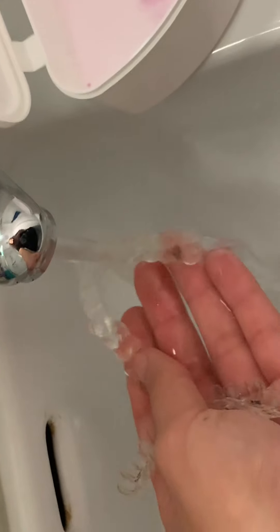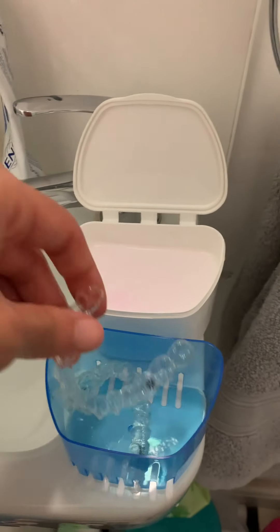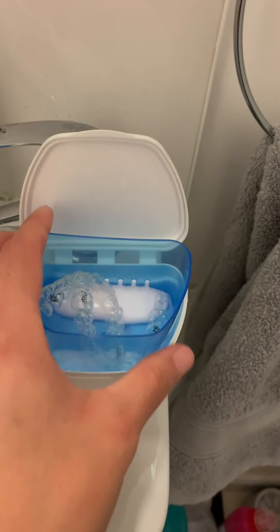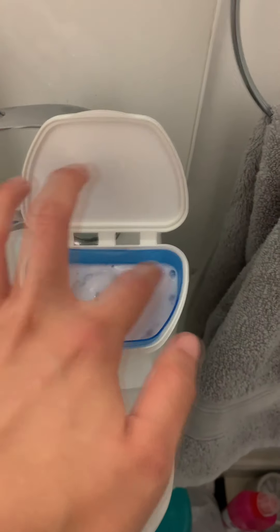Just pop them in the water, and then while you're waiting you can give your aligners a good scrub with a toothbrush — which I can't do one-handed, so please use your imagination for that. Then you can pop your aligners into the blue slidey component, make sure they are interlocked, not overlapping. Pop them in, cover them fully, then shut the lid and leave them to soak for about 10 to 15 minutes.